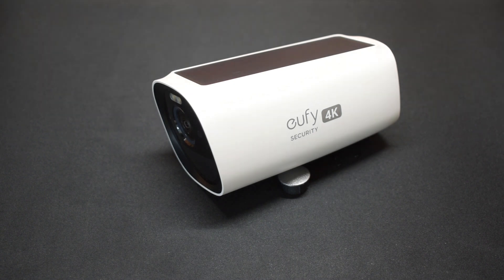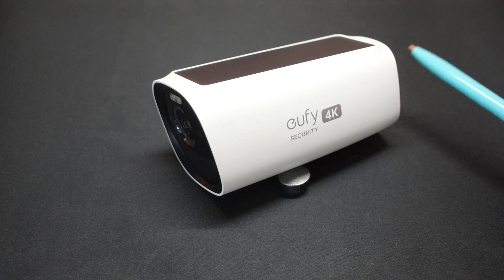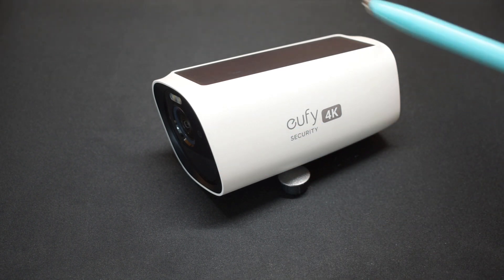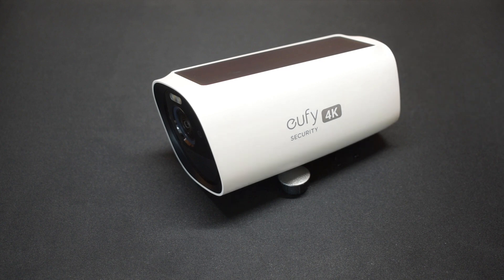Since this camera is faulty and there's water inside, I figured rather than just throw it in the trash, let's cut it open and take a look at the inside. To the best of my knowledge, I don't think there's any other videos on YouTube that show the inside of a Eufy S330 camera.